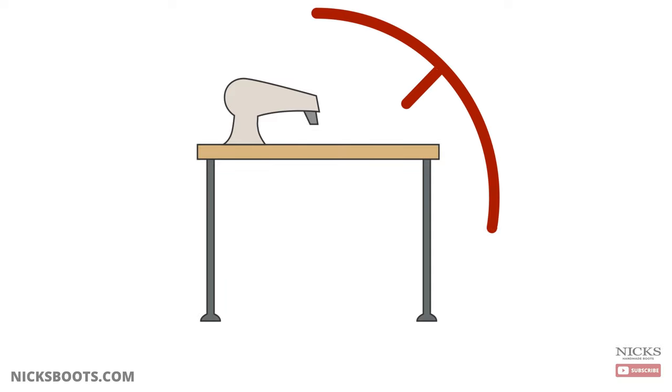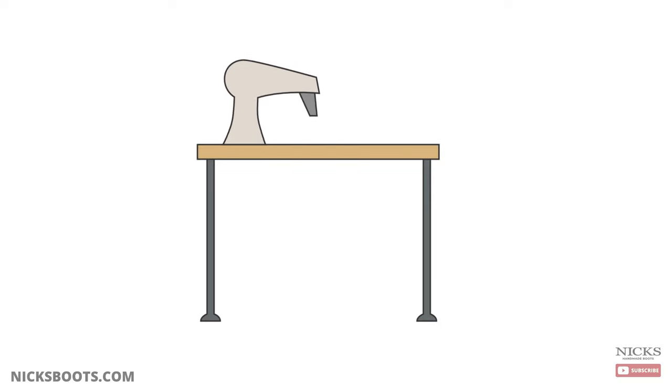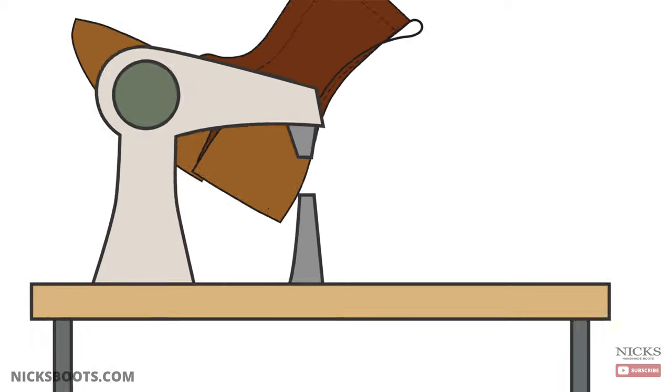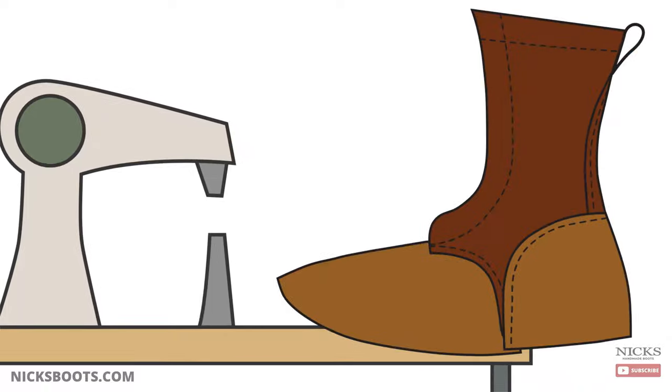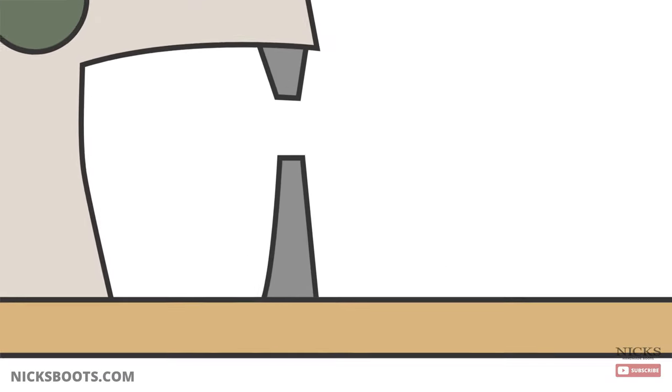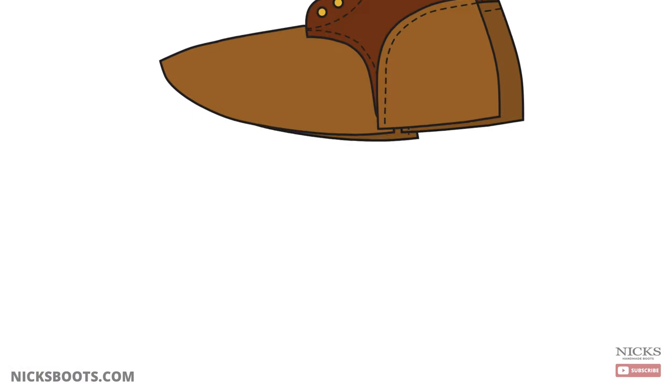Here at NYX, we can't use an old regular sewing machine. Sewing boots takes a specialized machine that allows our craftspeople to rotate and move the boot in ways that are impossible with a regular sewing machine. Our sewing machines have a raised sewing post, called a post bed, that allows the boots to be manipulated and sewn in a three-dimensional way.